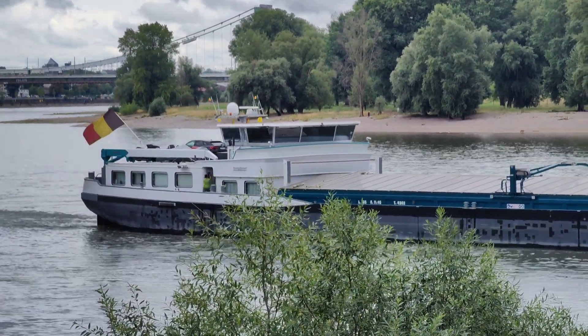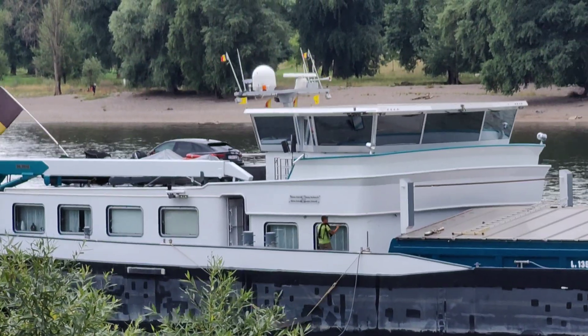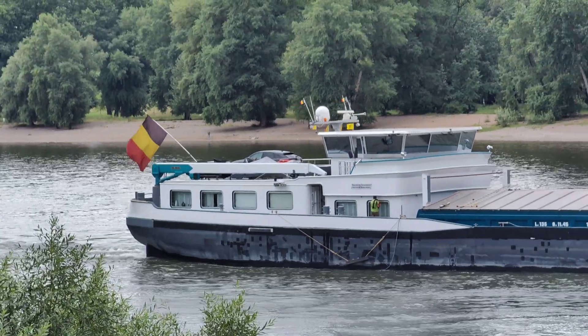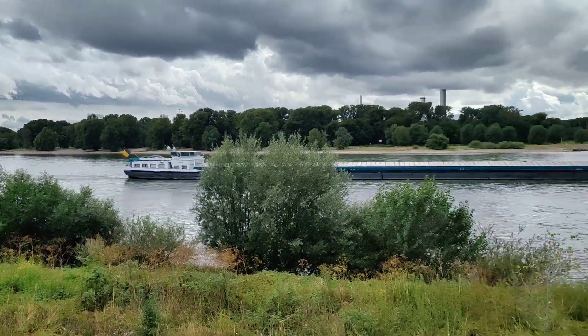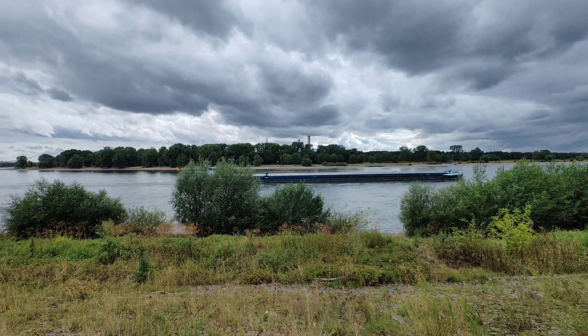I can even zoom in to 10 times, which is cropping into the sensor, and you can see someone walking there — nice quality for a foldable, very good. Going back to 5.5x, or even 1x, or even wider to show the whole scene with the wide angle. This is quite a cool feature.